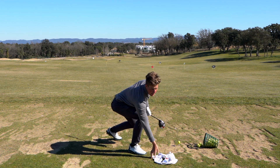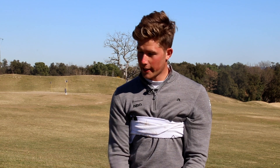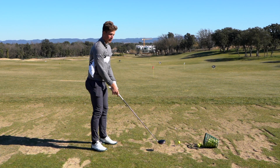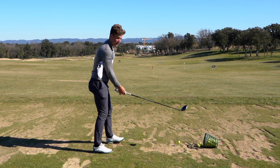A drill for this would be taking a towel and putting it under your elbows like this, making sure that the club will go in the body's natural direction. Kind of like this.